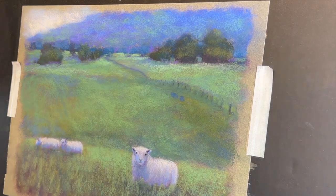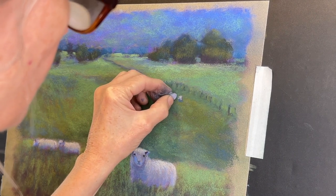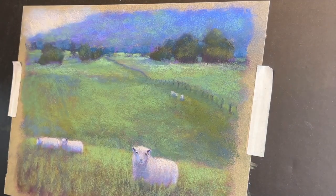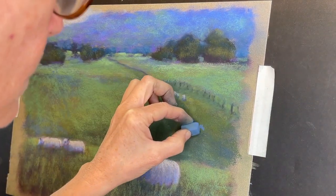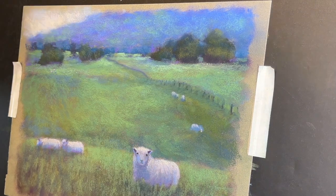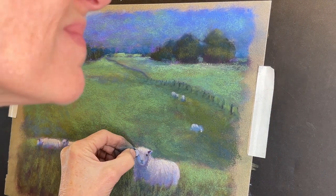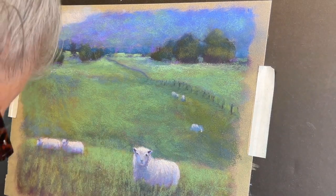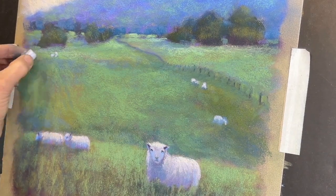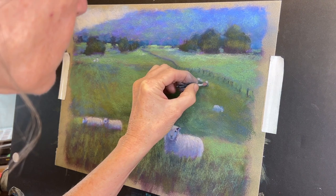Now let me talk about the sheep that I'm adding in the distance. They're really pretty easy the further away they get - I know they're in shadow. The light source is up to the upper right, so I put the blue down first just to get the darker shadowy side, and then I just kind of added a little bit of light, curving it over to suggest the form and shape of the sheep. If you just kind of look at something far away, examine the fact that you can't see a lot of detail. Here I'm still trying to fiddle with that main sheep's eye - it doesn't have to be detailed, but it does have to be anatomically correct.